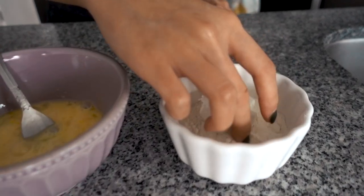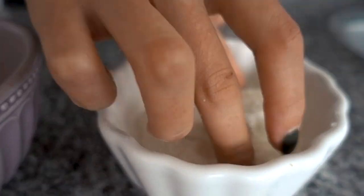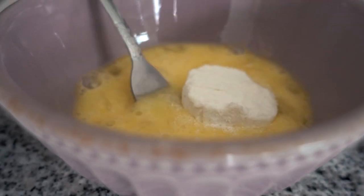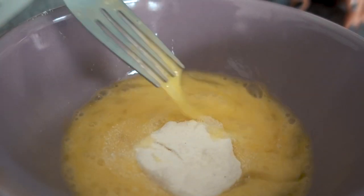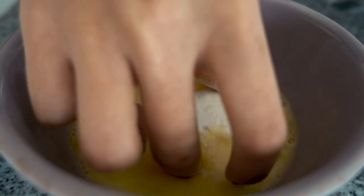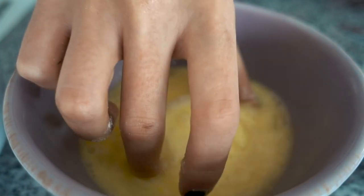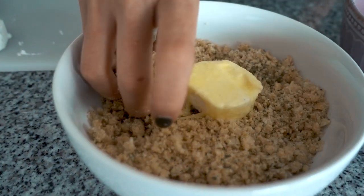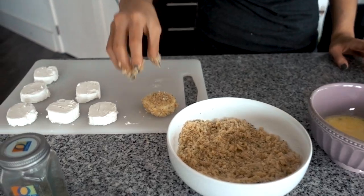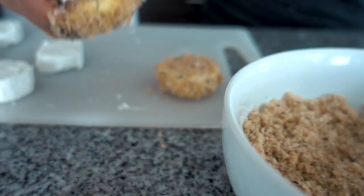Those are your three stations. Start with the coconut flour — make sure you get it all coated, drip off some excess, and then straight into the egg wash. I'm going to finish up coating the rest of these and then we'll head over to the oil and fry them up.